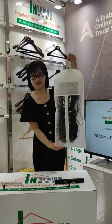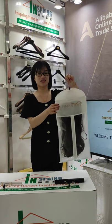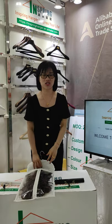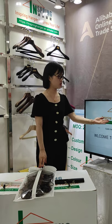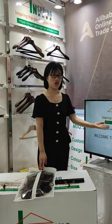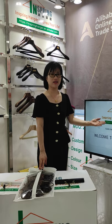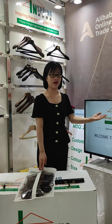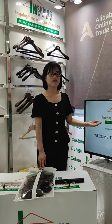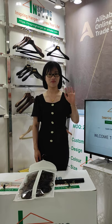Do you like it? It looks nice, right? If you are interested in our products, please come to our website on Alibaba — we are InSpring Hanger. You can search for InSpring Hanger. Thank you very much. See you next time. Bye.